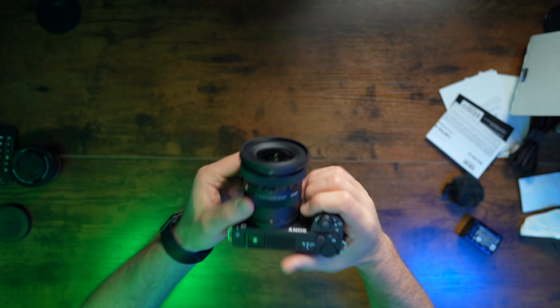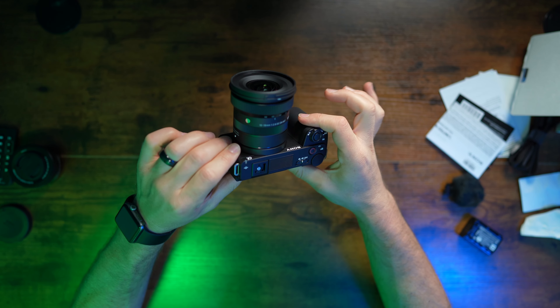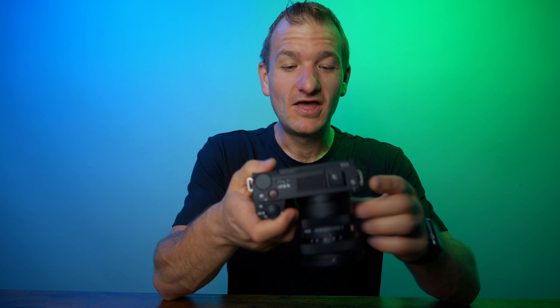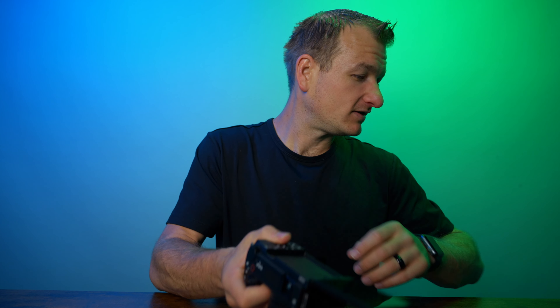This is a small, compact setup right here. This cost me $1,700, but the Sigma lens was on sale when I bought it for $600 — now it's back up to $650. So this whole setup would cost you about $1,750, and with this you'd have a great vlogging setup.